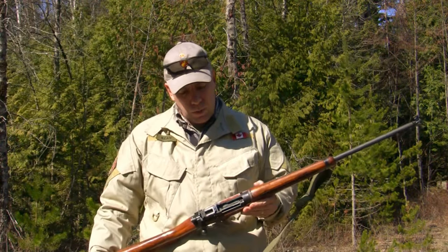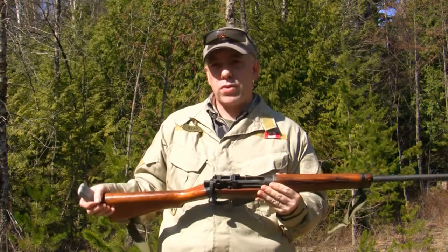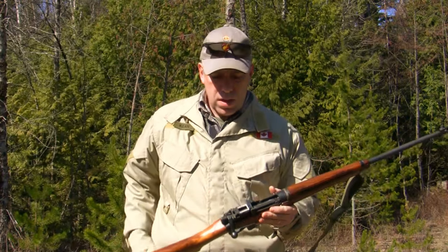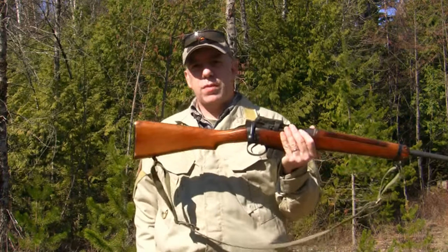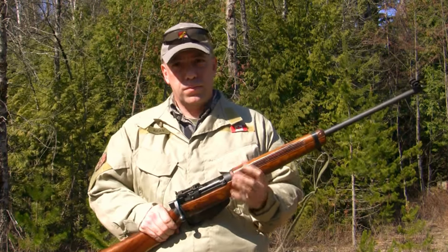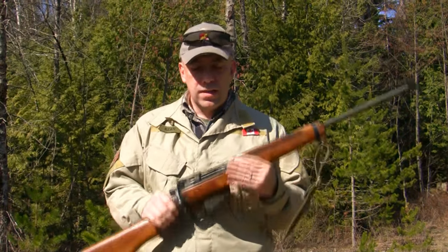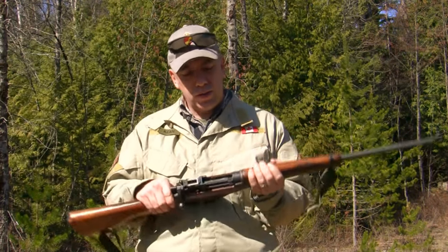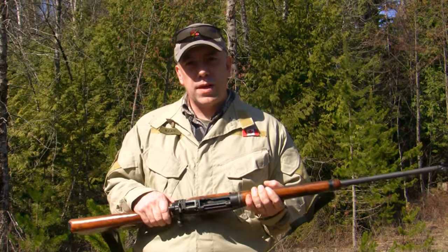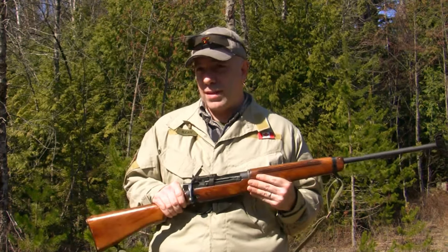What we're going to do today is zero this rifle. This is a Sporter Lee-Enfield that I picked up for $175. The reason I decided on this particular rifle is because the barrel on it is really good — excellent barrel, all numbers matching. It has been refurbished at one point in time. Somebody has taken the care and attention to actually re-blue it, which generally means they're taking care of it.